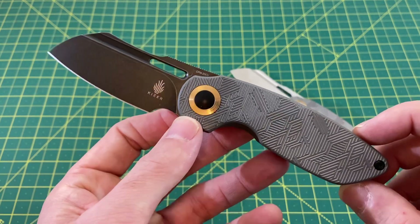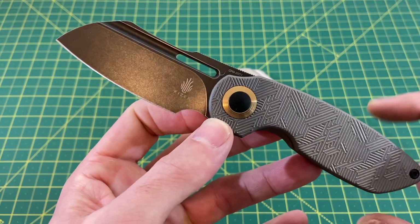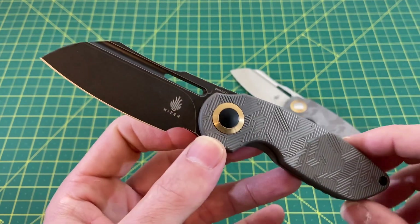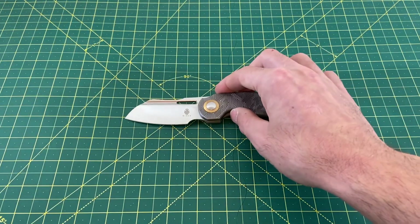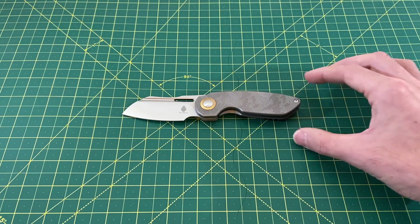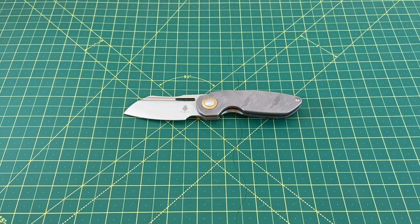For $174, you're getting a lot of premium features in this knife. We're going to go over all those right after some size comparisons. We'll use the satin version for the size comparisons, just because that satin blade sticks out a little better and may do us a little more justice.